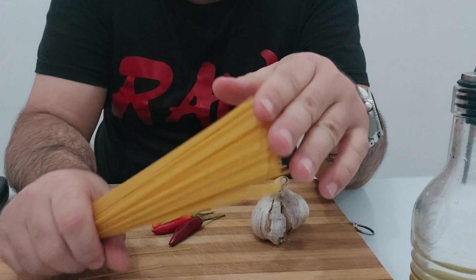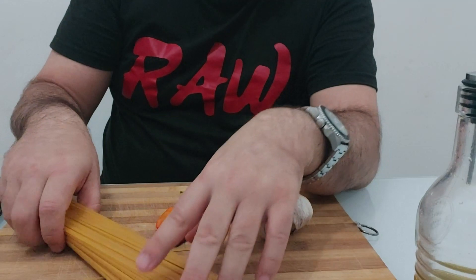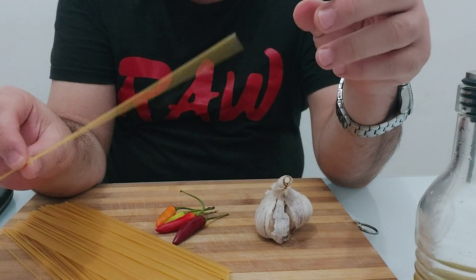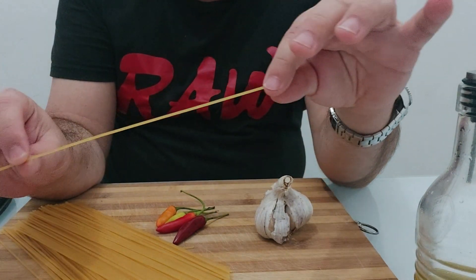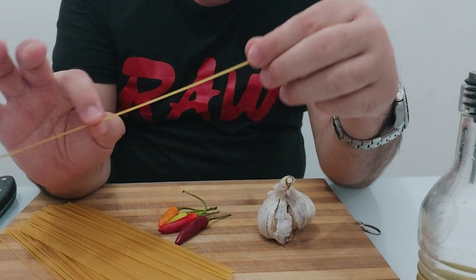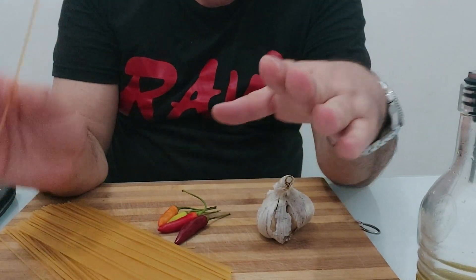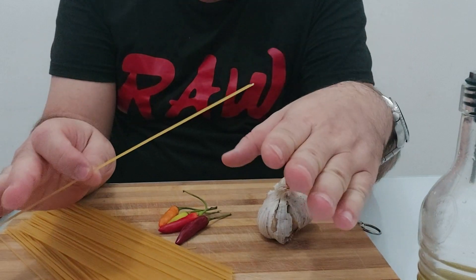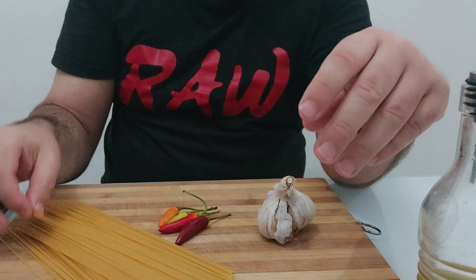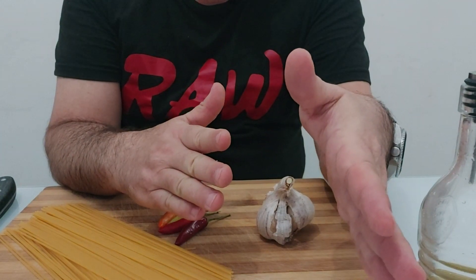First things first: pasta — you don't want it to be soggy. You want it to be al dente. What is al dente? Al dente is when you cook the pasta and it's not mushy. It is 'to the tooth' — it has that right crunch. It's fully cooked, it's not raw inside, and it's not soggy. It is the right way to make pasta. When you see the time on the packet, if it says 11 minutes, usually cook it two minutes under.